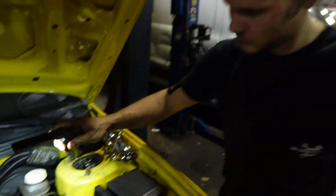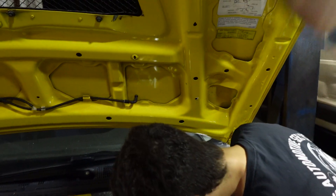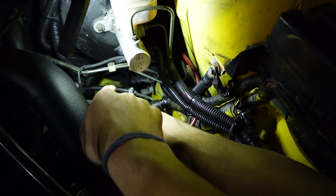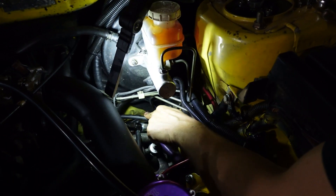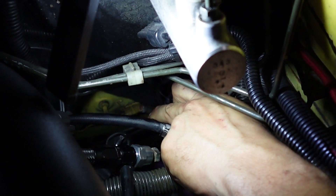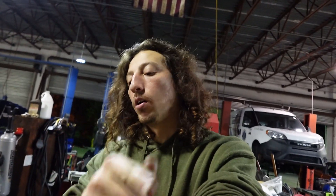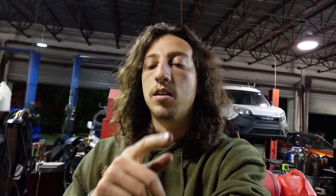Brandon's genius idea — instead of running a vacuum line from here all the way throughout the car, we're going to hook it up to the EVAP line down there. That line goes all the way to the trunk already, and it's a hard line so we never have to worry about it collapsing. We don't have to run like 10-15 feet of vacuum line, so it makes our lives easier. We're going to hook a vacuum line up to the EVAP line and then run it into the trunk to that fuel pump relay box.